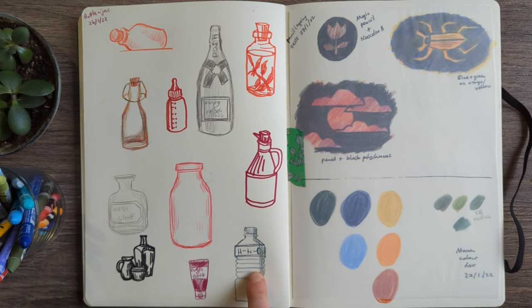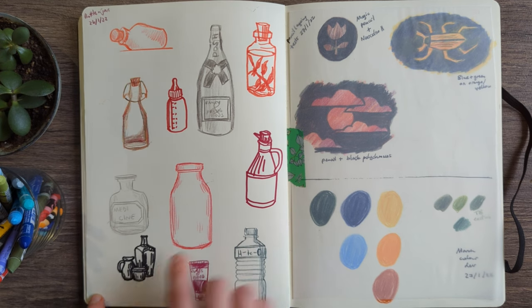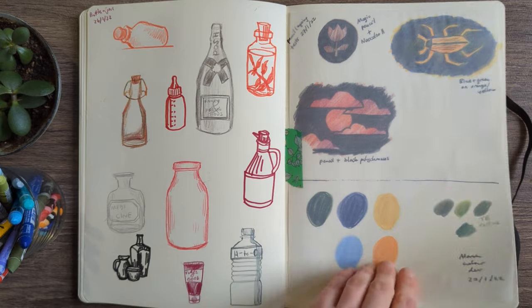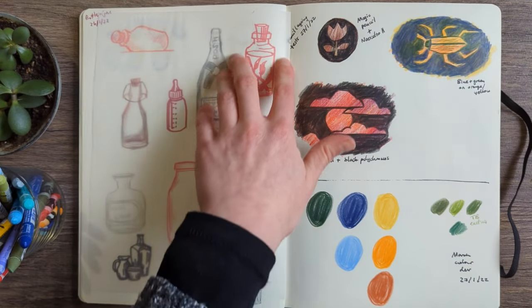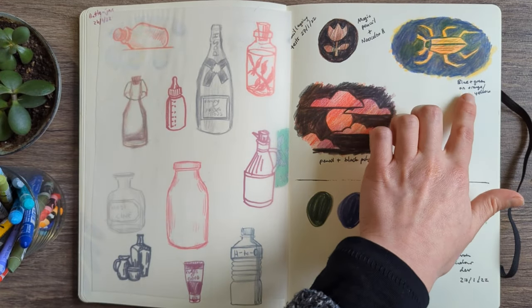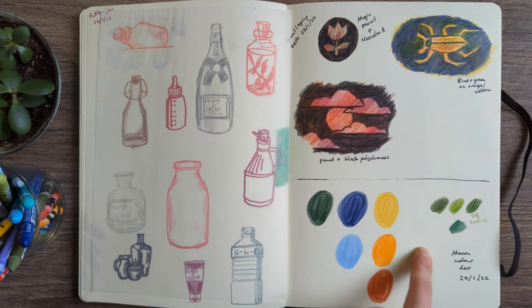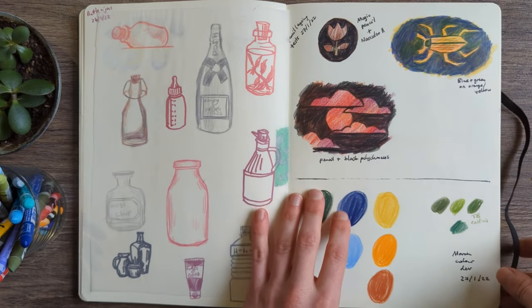Bottles — I guess there was a prompt that had bottles, so I was looking at the shapes of different bottles and how I could draw them in different ways. Then experiments with layering pencils and Neocolors as well. And this was an idea for my March colour palette.